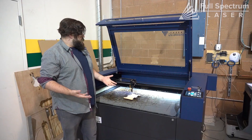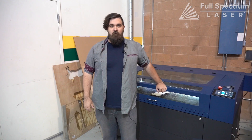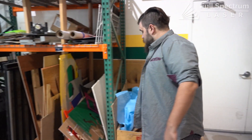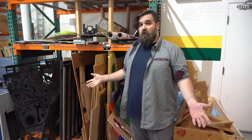Now if we go over to fiber lasers you're going to be somewhat limited to your bed size. Another great thing about CO2 lasers is the huge variety of materials that you can cut. You can do plastics, fabrics, different kinds of woods, and all kinds of different organic material.